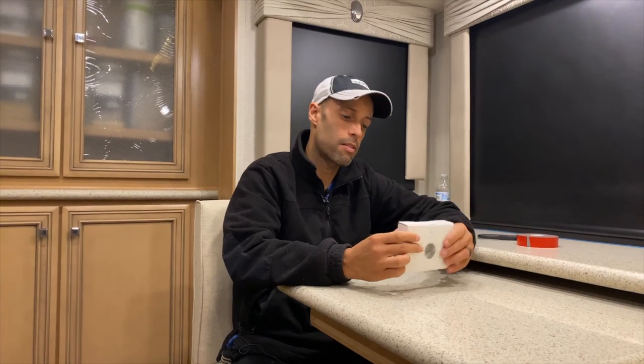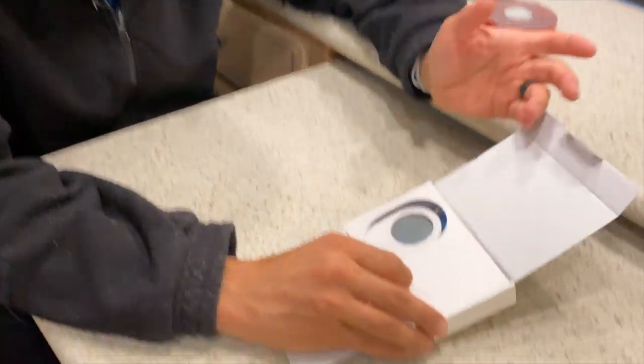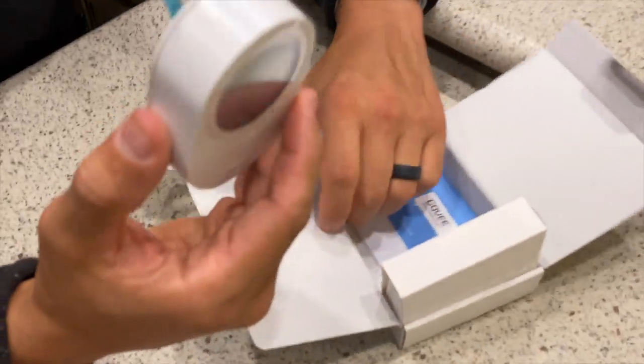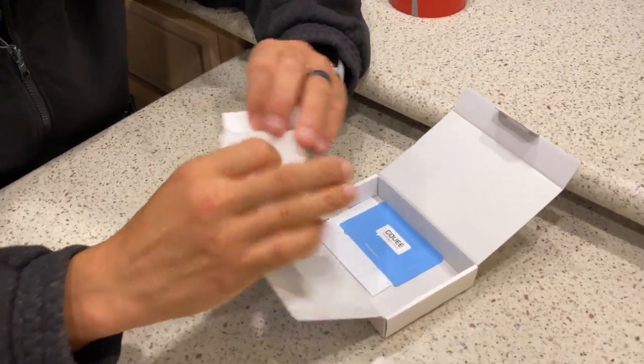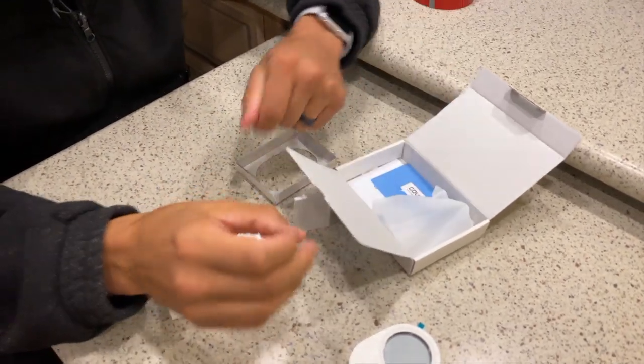Okay guys, I'm going to do the unboxing live. We already installed one of these about five or six months ago and it's been working great ever since. I ordered this from Amazon — it retails for $49.99 but they had a one-day sale and I picked it up for $37. I'll put the links below. Opening up the box, it comes with the Govee unit itself, and in here you have your mounting plate.